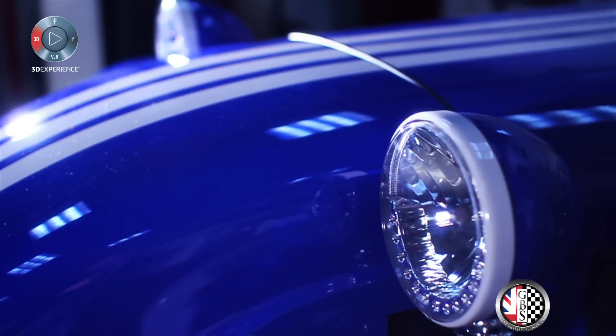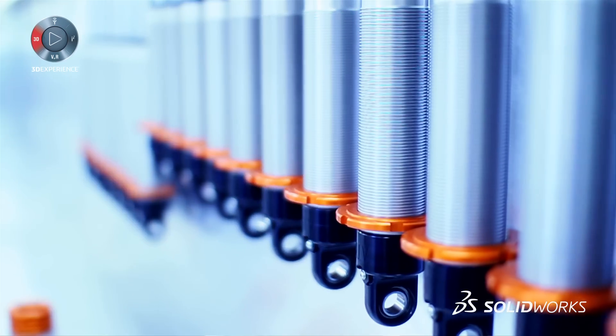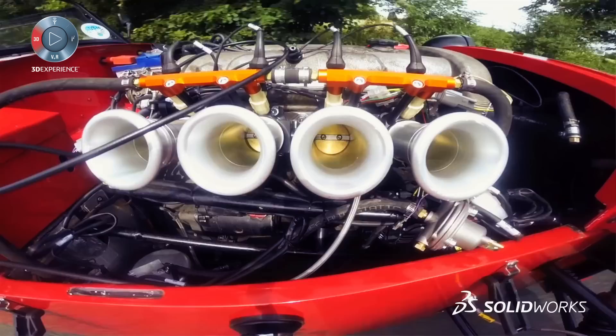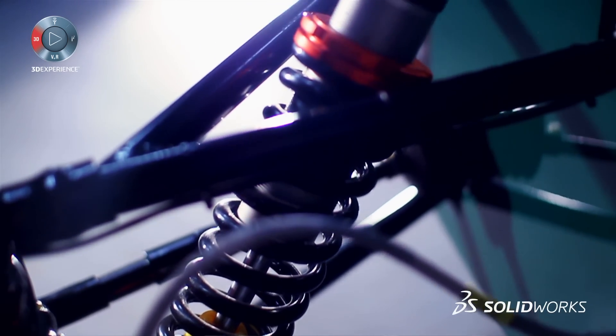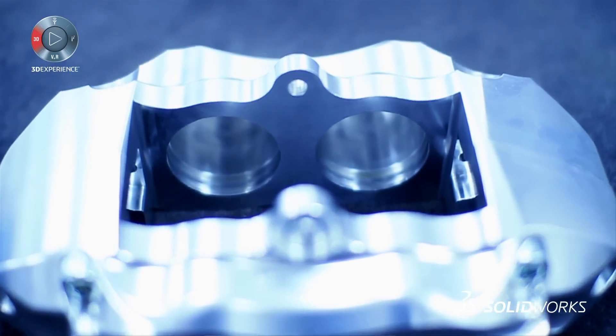We're going to use more of the rendered products in the future for marketing — especially the machined stuff, the billet aluminium stuff, the nice stuff that we create for the business. The rendered versions will be able to go out as a precursor of what's to come.